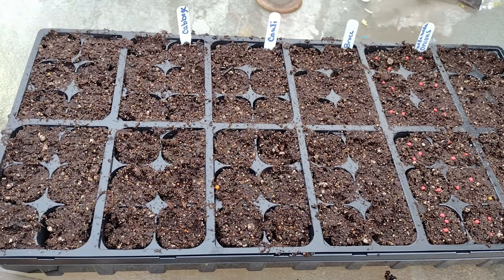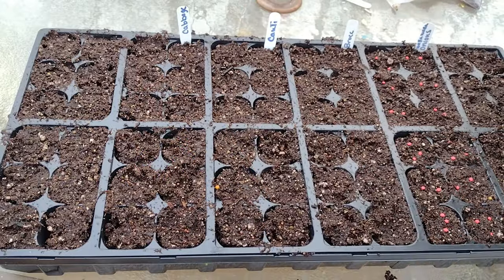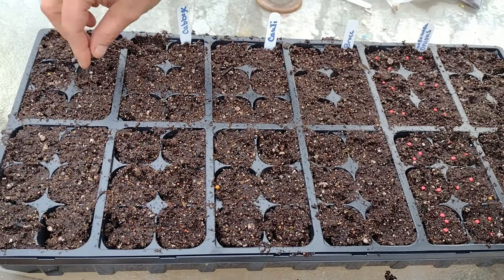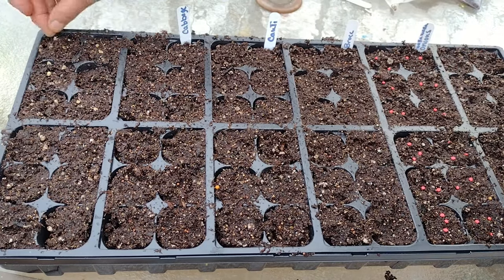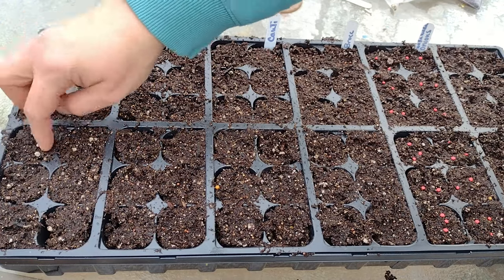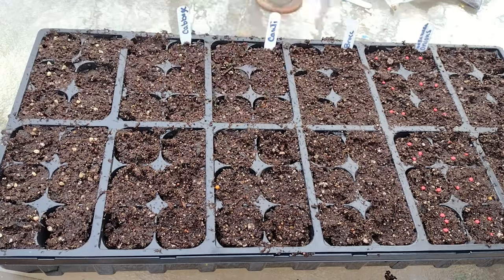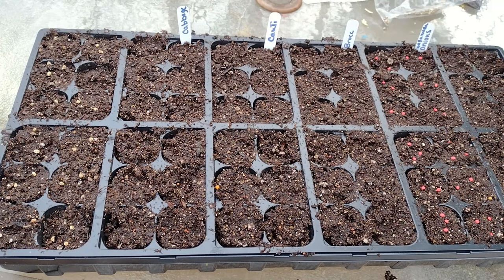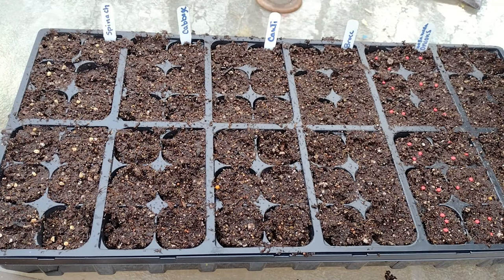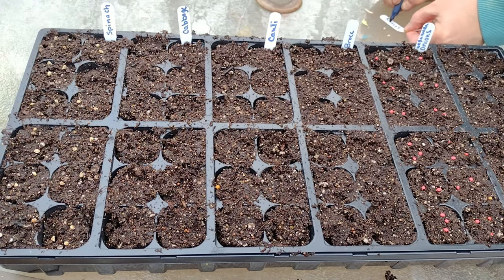I'm also going to plant some spinach. These seeds are a little bit bigger, easier to work with, and they're naturally like that. Even if we don't eat it all fresh, I think I can freeze dry it into food. It has so many benefits — it's so nutritious. I actually did this with kale last year. Don't tell anybody — I sneak it into a lot of the dishes I'm making. I freeze dried a bunch of it, so they're eating good stuff whether they know it or not.